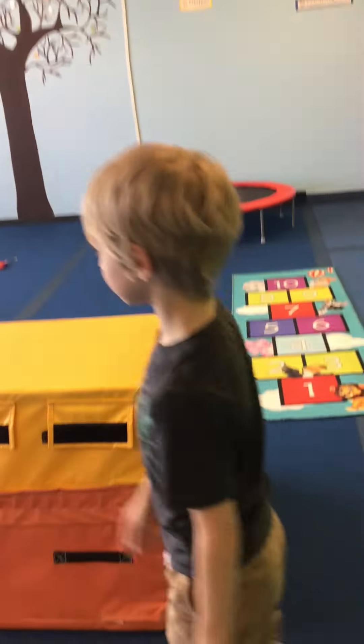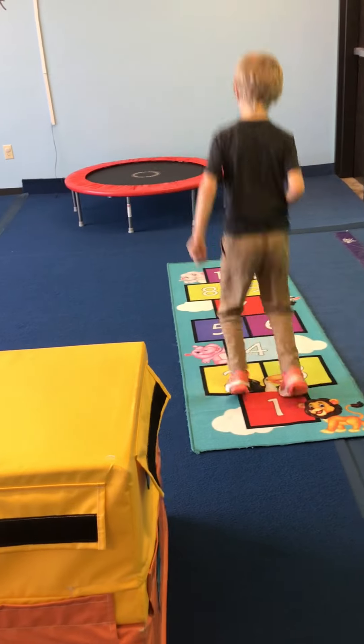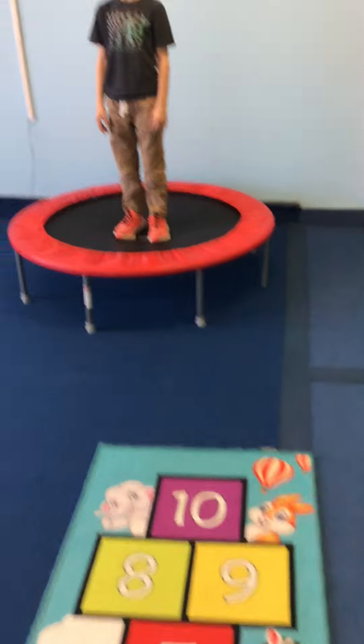All right, for vaultations this week, we are starting with our hopscotch mat, jumping one foot in each box. For mini wings, they might jump both feet together, just trying to jump out and back together, and that is totally okay.